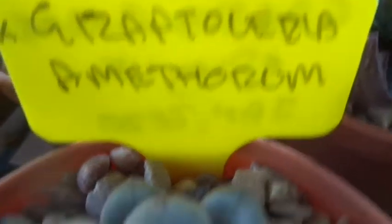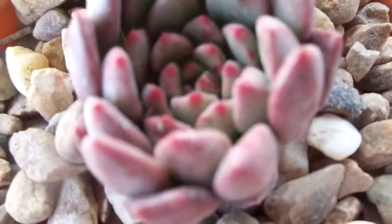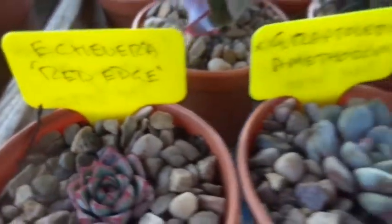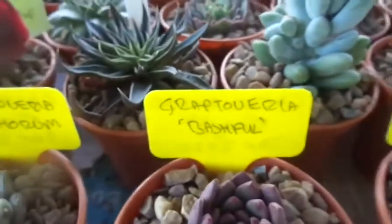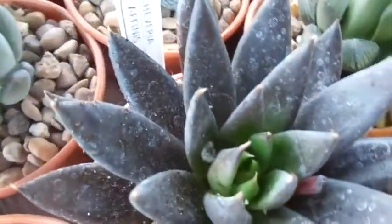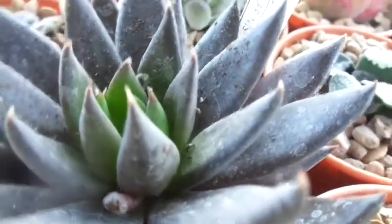Graptoveria Bashful and then there's Graptopetalum amethorum — there are two Graptoverias there. You can see the much thicker leaves showing in cross-section, which are obviously coming from the Graptopetalum side of the hybridisation. And then Echeveria Red Edge. Great plants from Mario Schultz trading as Cactus Culture on eBay UK, and probably eBay worldwide to be honest, but obviously I buy them from eBay UK. And a last lingering glance over some of the more interesting plants in the growing Echeveria and Relatives collection here at Kirkstone.